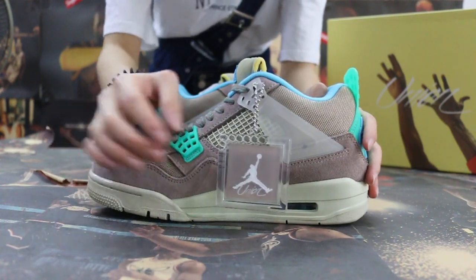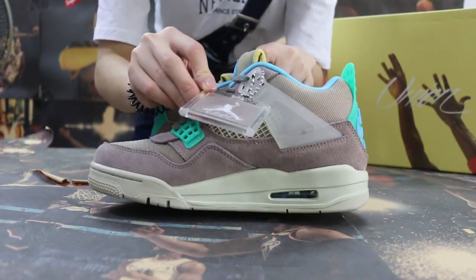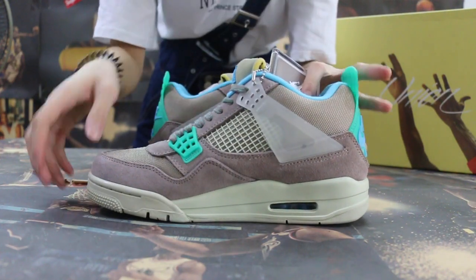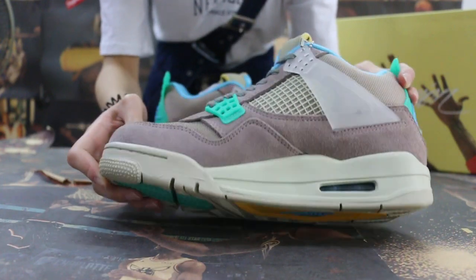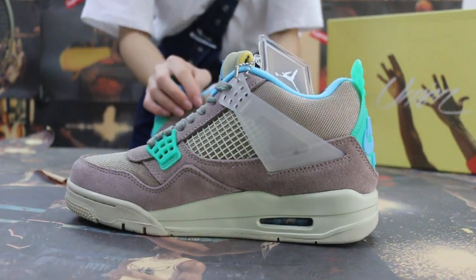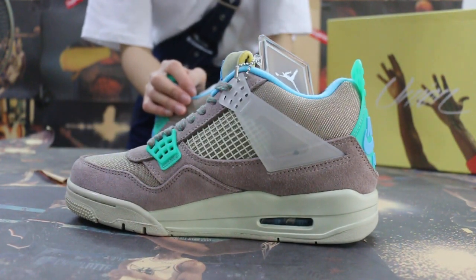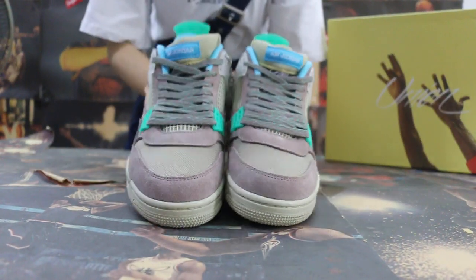Turn to the other side, and check the tag on the main. This is the new color we got. Now turn to the top of the box.